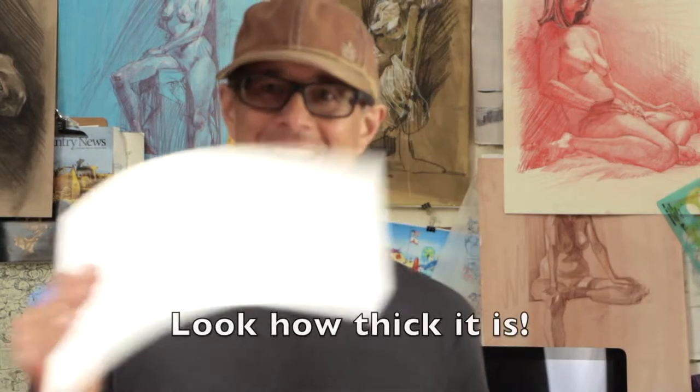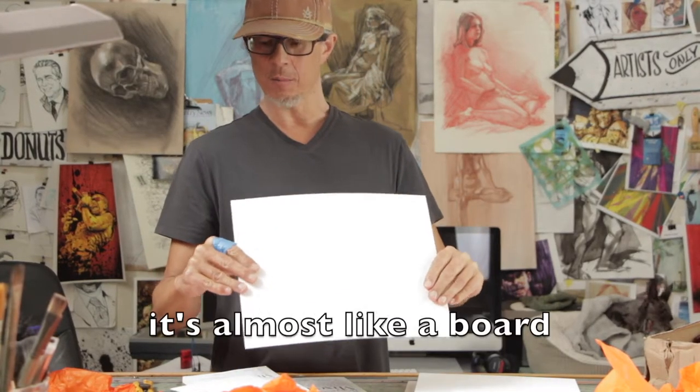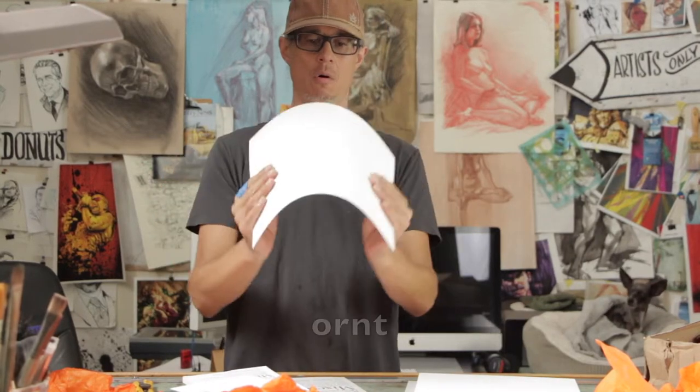Look at this stuff! Look how big it is! Oh my gosh! Jeez! It's like almost like a board. Look at this!